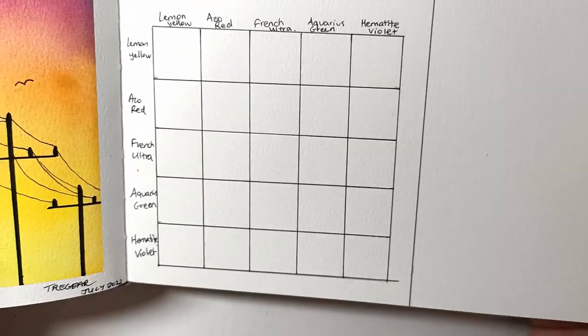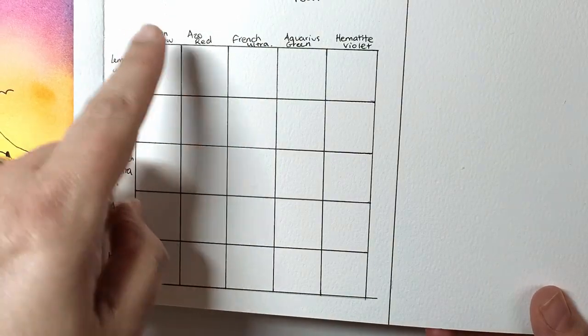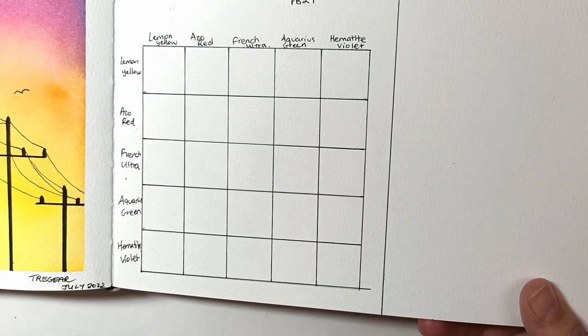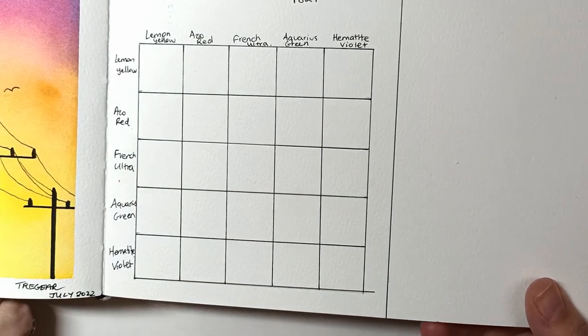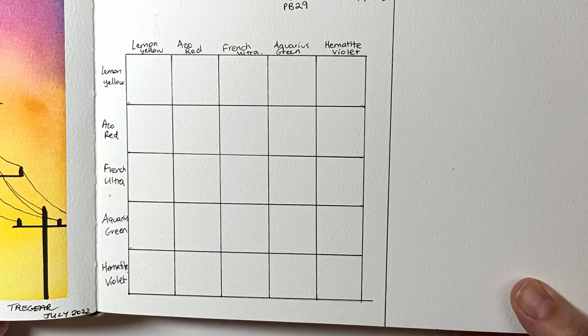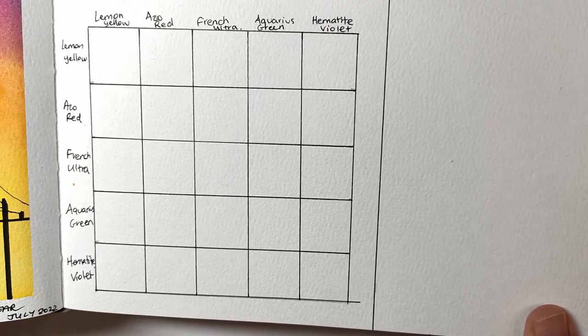Down here I've made a little chart to mix all of the colors with each other. I'm going to do this off camera because it's going to take time to let them dry — I'll do it in front of the TV where it's warm. I'll show you this once everything is painted out and fully dried.